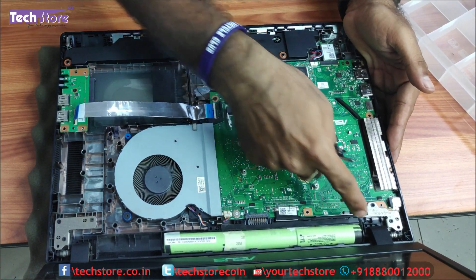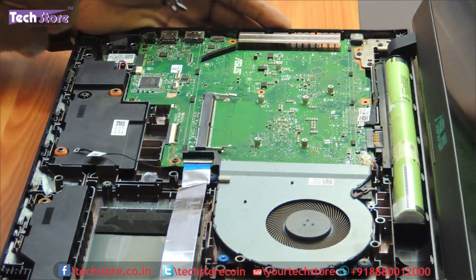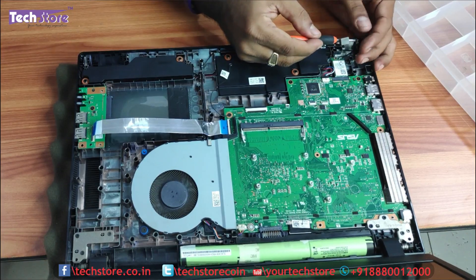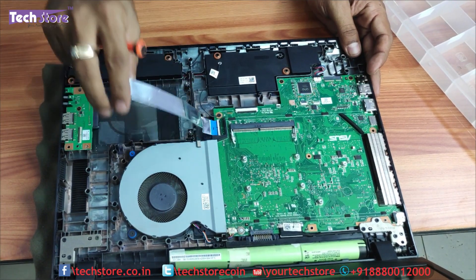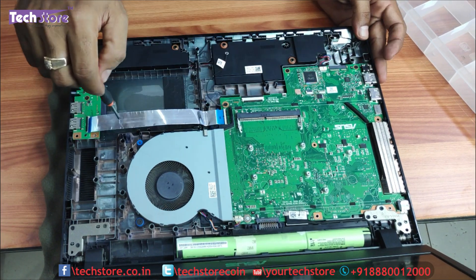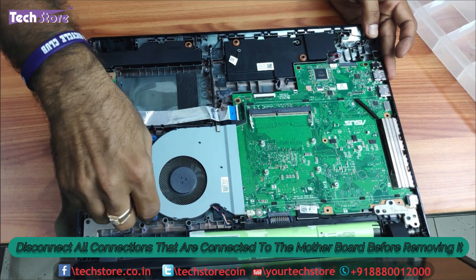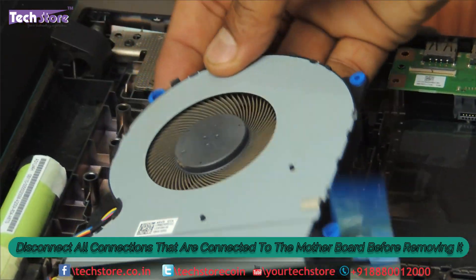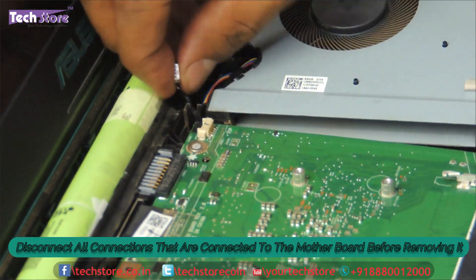So let us keep it aside. This is where the battery is — a three-cell battery — and this is the VGA connector. To go deeper into the motherboard we need to again remove the hinges, and we also need to remove the Wi-Fi chip over here. These are the speakers — a good set of speakers that Asus has given. Now we need to remove the fan: you need to remove one screw over here and another screw over here. Then take the fan away — the fan connector is over here — just remove the connector very carefully.